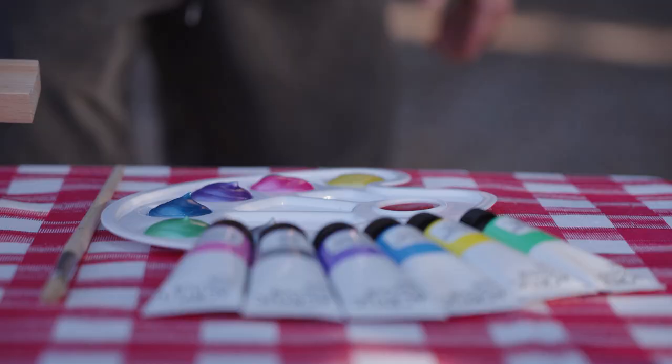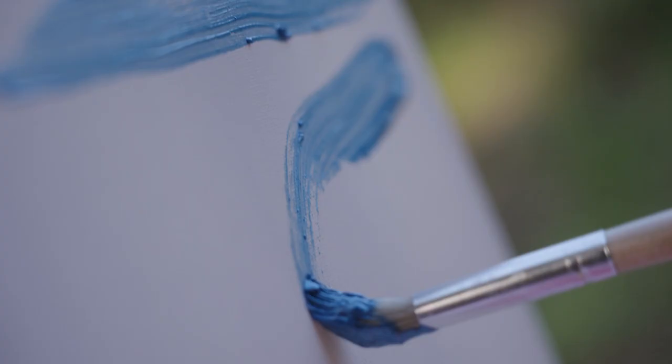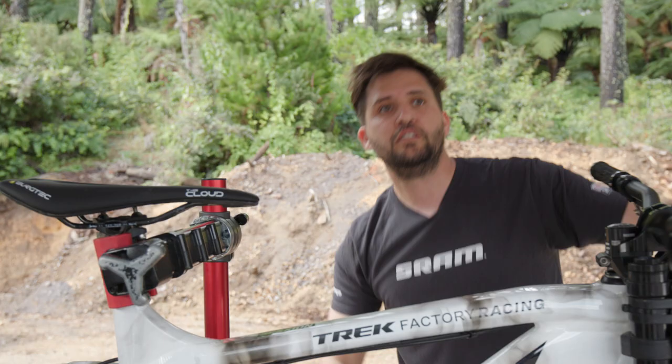Painting a masterpiece is just like riding a bike. With every stroke of the brush, with every splash of paint, with every route, with every compression of the fork. The paintbrush is a tool for creativity, as the bike is for...